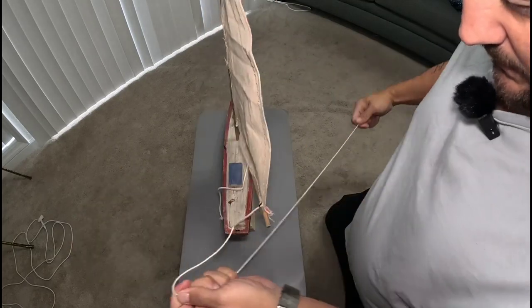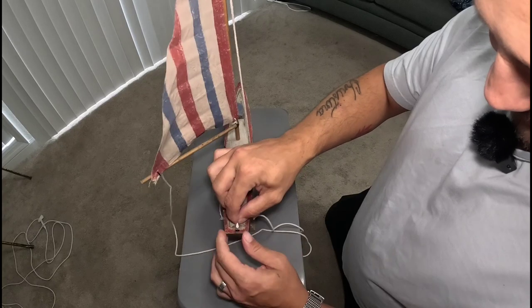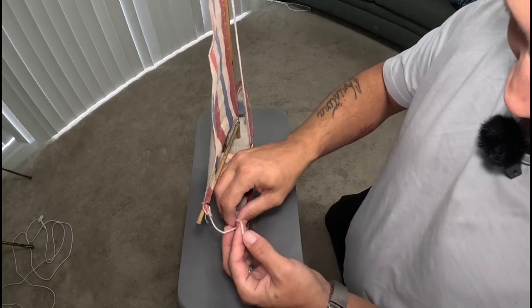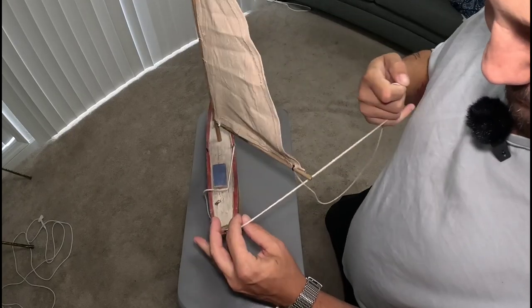Now this is going to be our main sheet, which will control the port and starboard movement of the sail. Let me get it back the other way where it'll move easier.